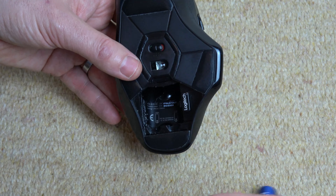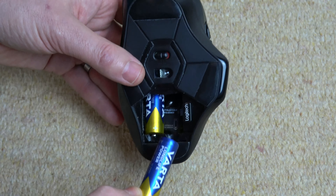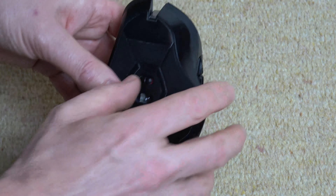There is a little symbol just down here telling you which way to do it, but negative side in here and then just push in, negative side in again and push down so the two positives are down here. And then get this part here, two tabs in at the bottom and then just click down. Turn on and that is the batteries changed over on this mouse. Thanks for watching.